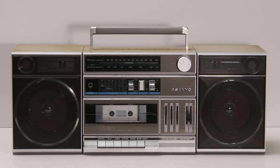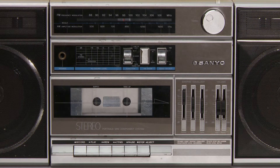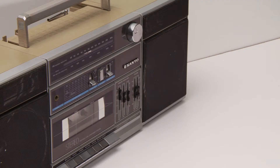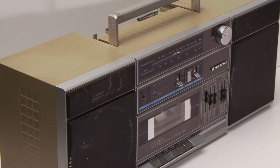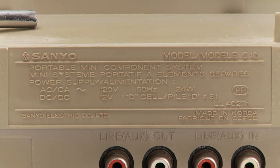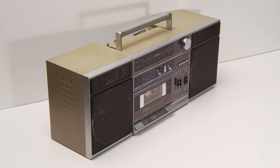This is a Sanyo Cassette Radio Stereo, a portable mini component system, model number C10. A nice little boombox that you can really take anywhere, especially the beach. I can't remember where I got this, but I think it was a garage sale. Made in Korea — not sure of the year, but if I had to guess I would say late 80s, early 90s.